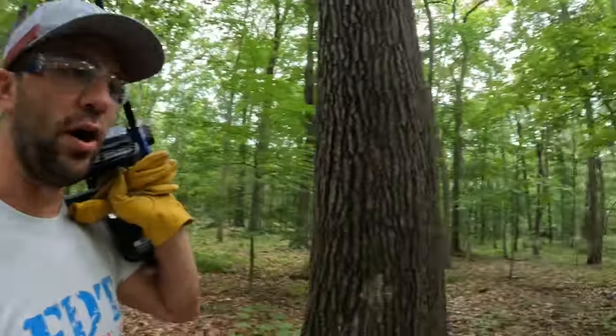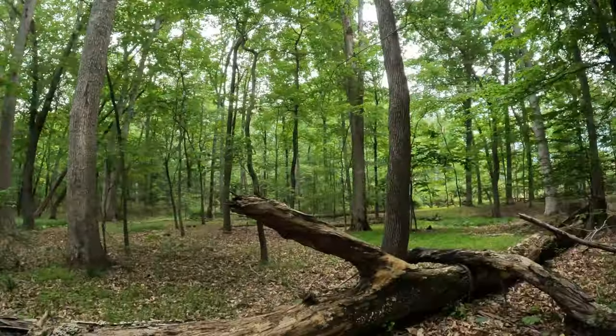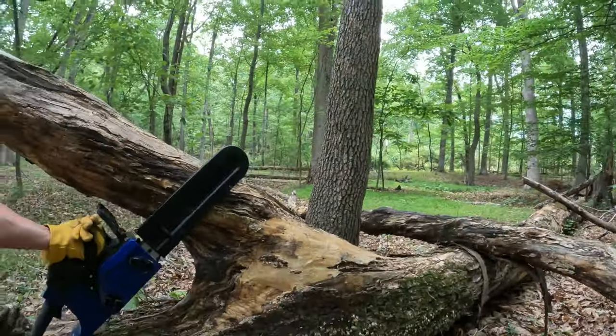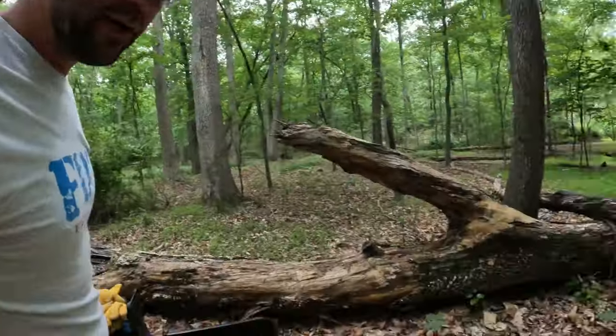Now I'm just taking my chainsaw for a walk through the park here. We're going to try to find some things that we can cut. Let's cut this — this is maybe about a 12 inch limb. Let's see how it cuts.